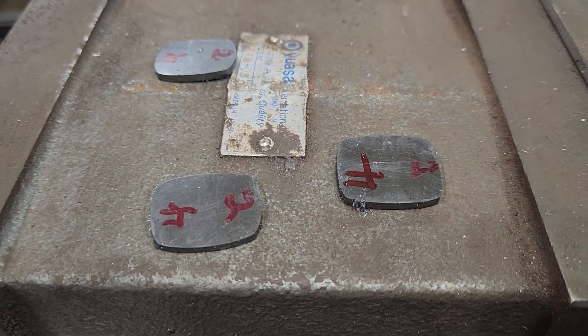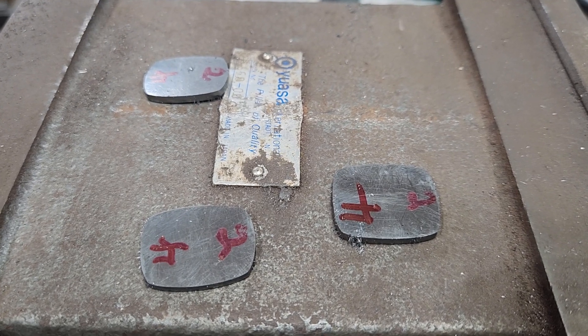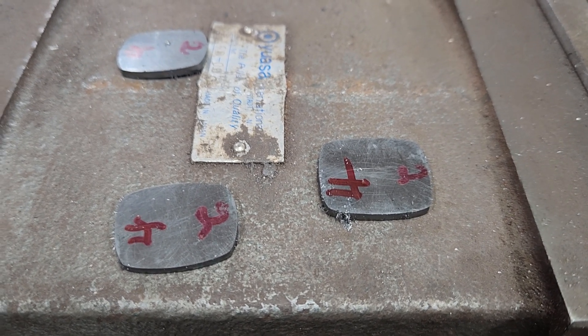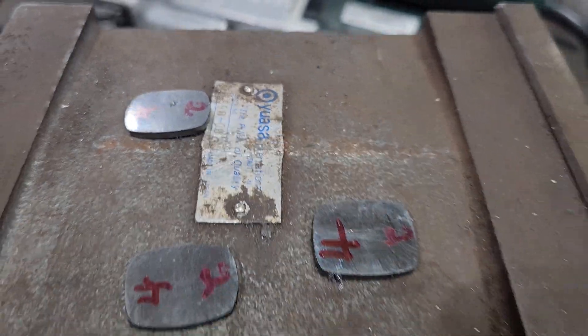Another thing I do — because I'm forgetful — is I number the corners as I'm scraping them. I'll put a number one on it, otherwise I forget whether I flipped it or turned it. I also always mark my blades to know which edge I'm using so I don't forget.